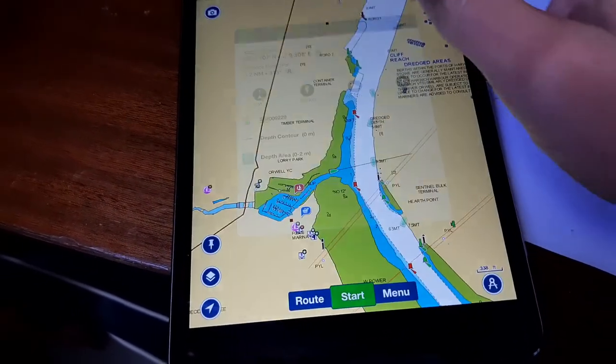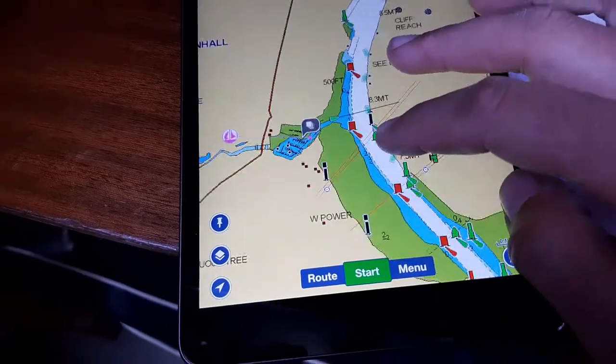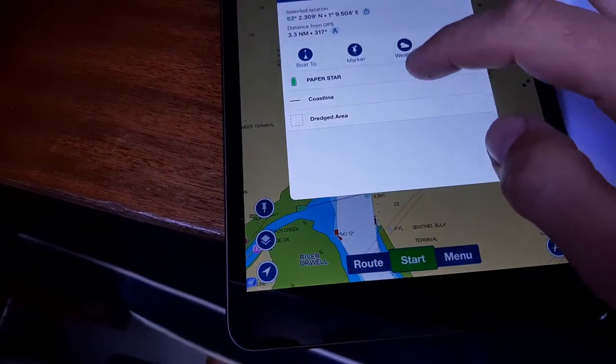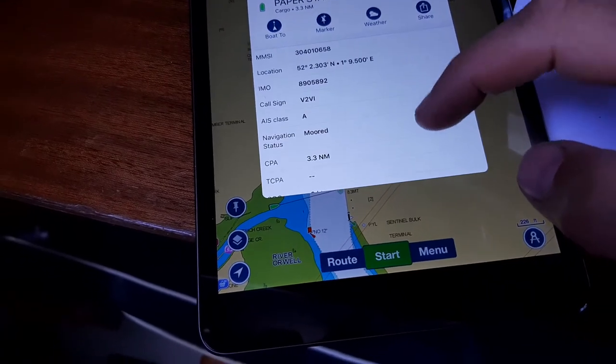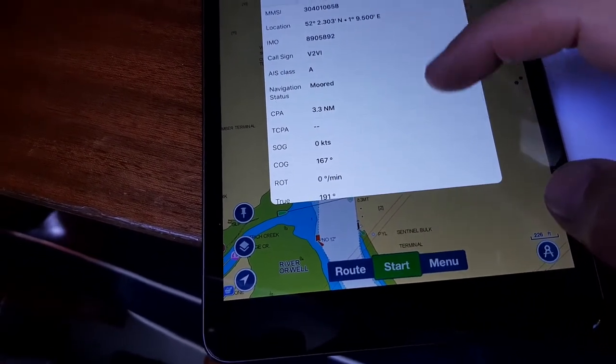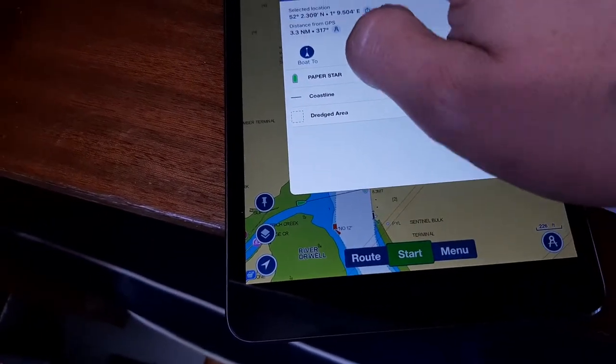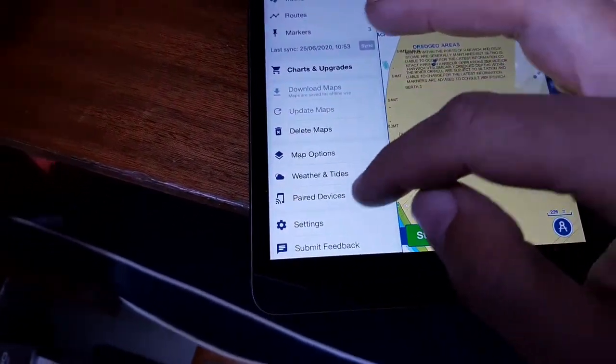You can see the AIS targets on screen and you can pull up information on them — their heading, call sign, speed, all that good stuff.